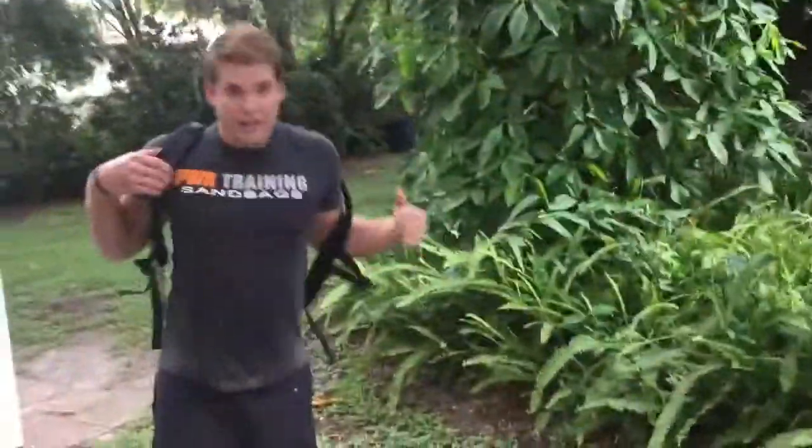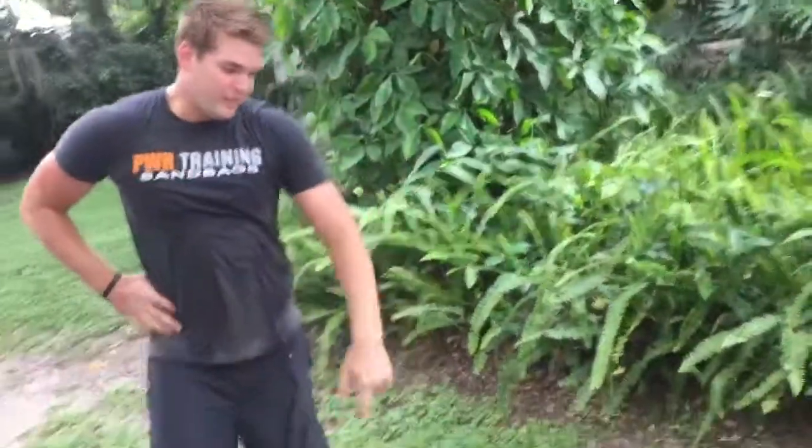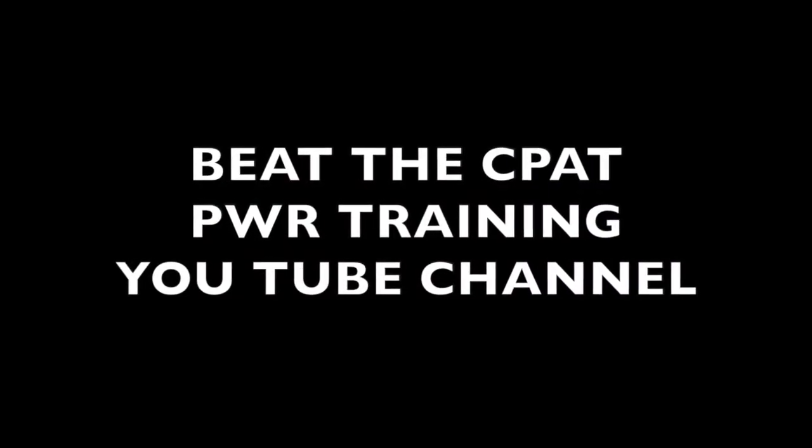And that's the workout. All right, Brandon, you ready for this CPAT? Not yet, but I will have to use my PWR training sandbag. Good luck, buddy! Woo! Congratulations on your future as a firefighter.